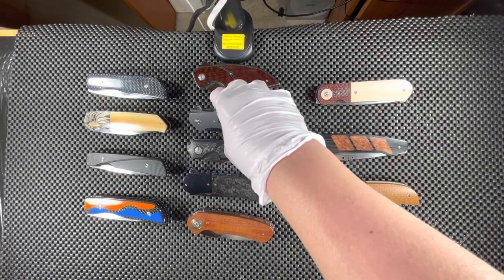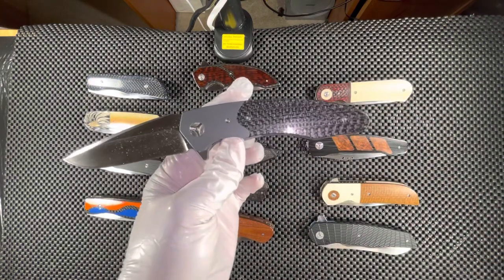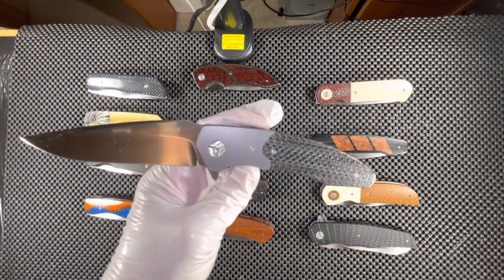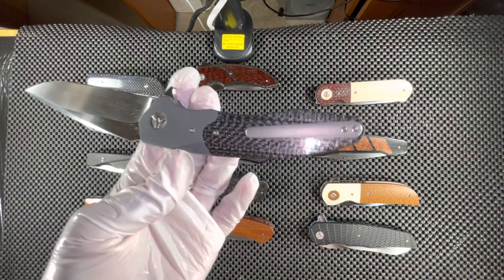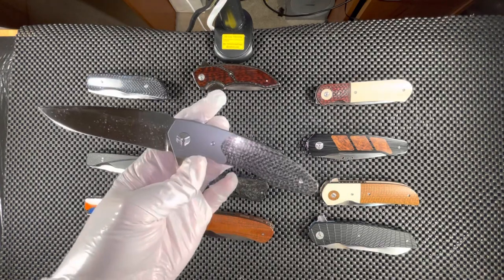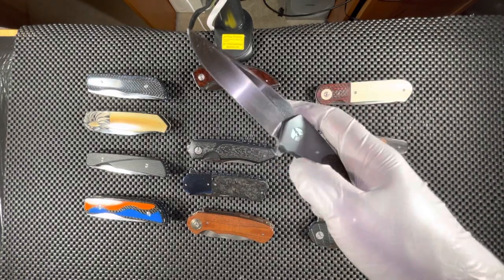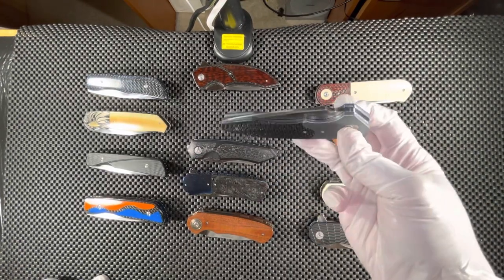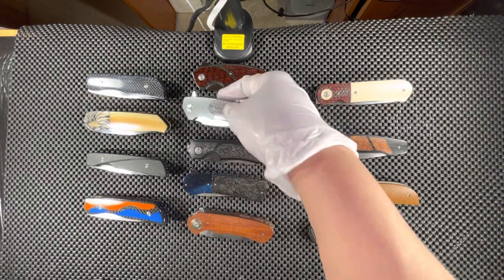The next one is by Trevor Berger. This one's called the Dakar Flipper — one of the few names I remember. We have lightning strike carbon fiber with a blue-grayish bolster on it. Really very nice, with a matching silver titanium pocket clip and a G10 backspacer, with an M390 blade. Trevor Berger is very well known for being able to make knives that almost fall shut, and this one's not even on ceramic bearings — it's on regular steel ball bearings.